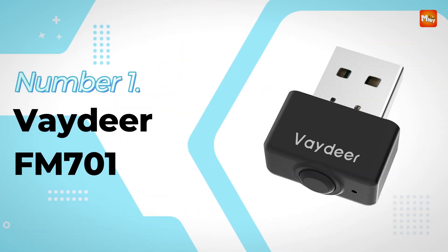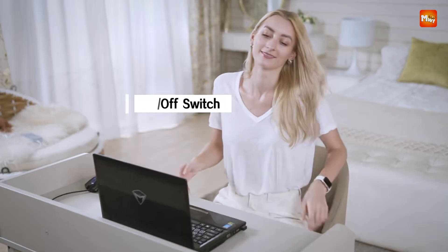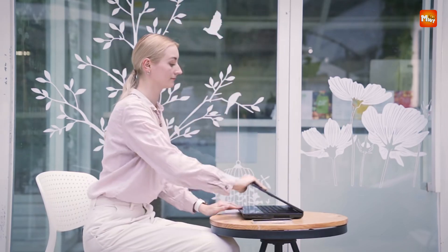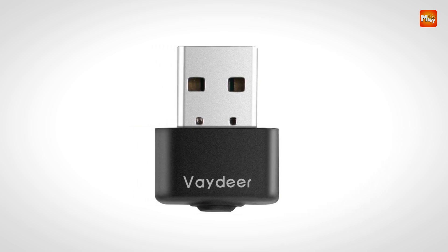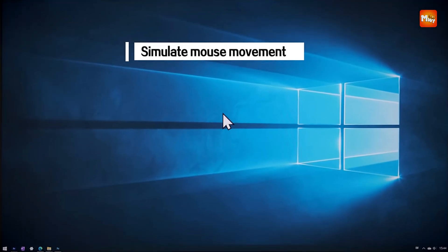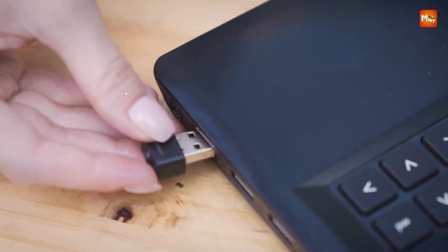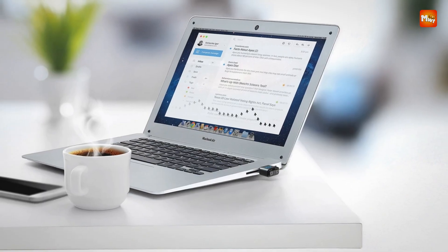Number 1 and the winner is the Vadir FM 701 USB Mouse Jiggler. This ultra-compact USB mouse jiggler is engineered to keep your computer awake and active by simulating natural mouse movements in an effortless, undetectable manner. Recognized by your system as a standard mouse device, it seamlessly integrates without triggering security alerts or raising suspicion from IT monitoring tools. Its primary function is to prevent the computer from entering sleep or lock modes, particularly useful during long processes, virtual meetings, or remote work sessions.